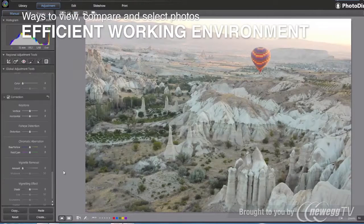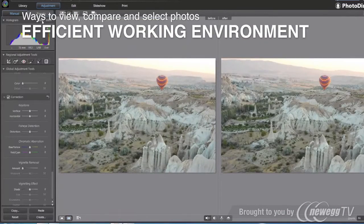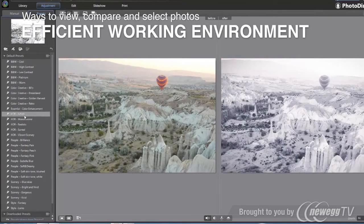With meticulously arranged interface settings, your photo enhancement projects couldn't be more fluid or efficient.